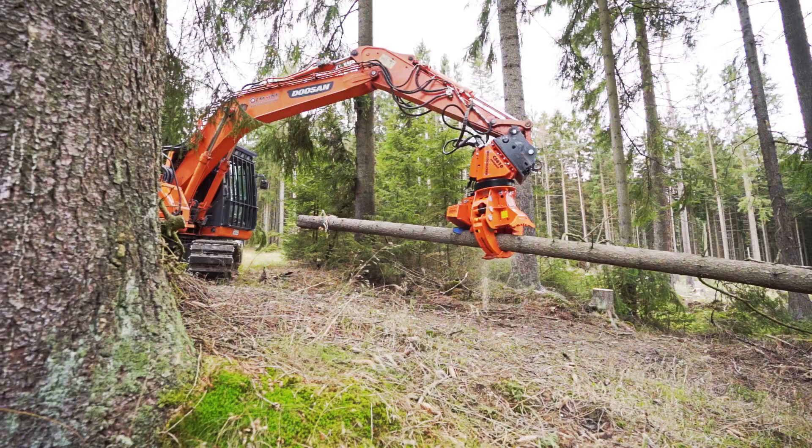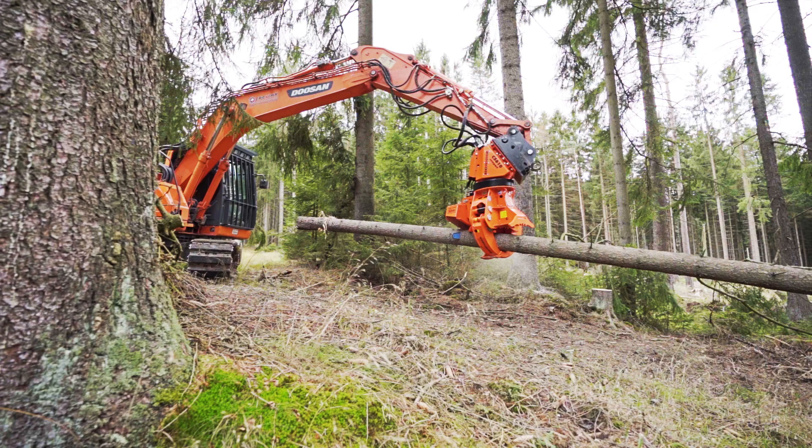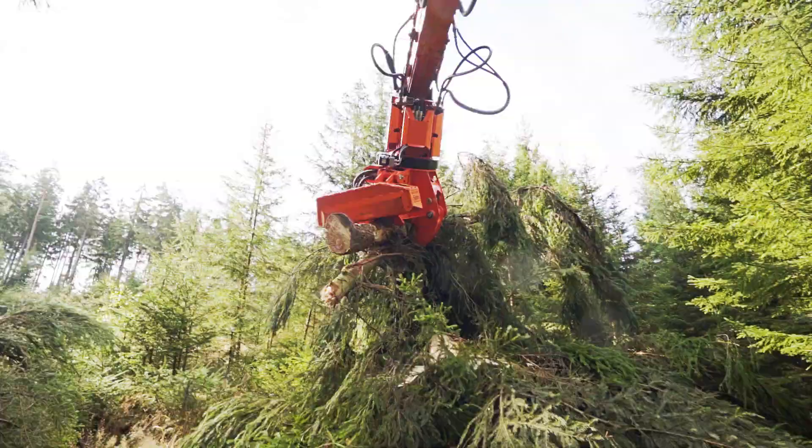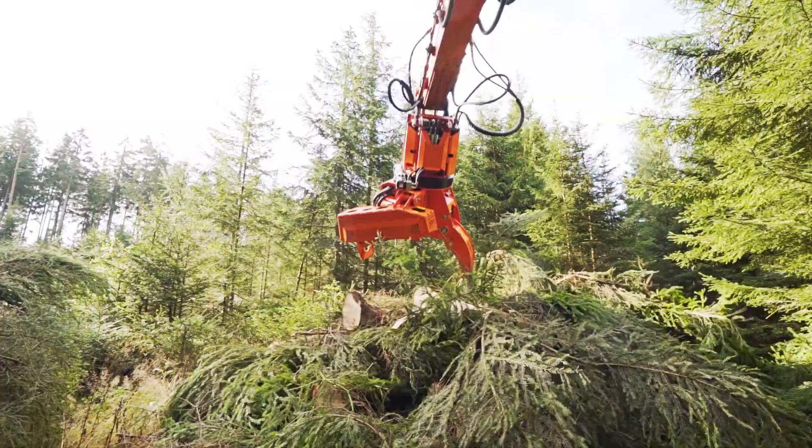In this use case, the excavator removes all shrubs from approximately 10 centimeters upwards. The resulting cuttings are further processed into woodchips. The remaining undergrowth is then shredded with a mulcher attachment.